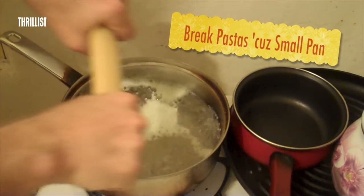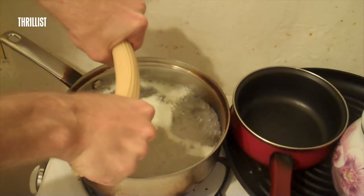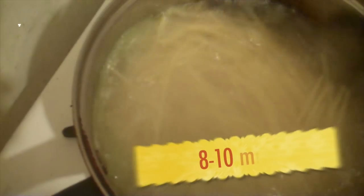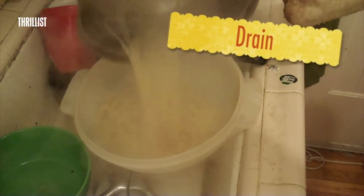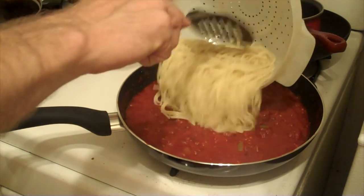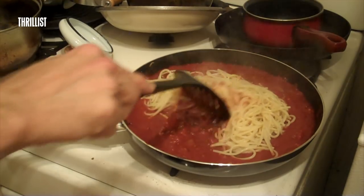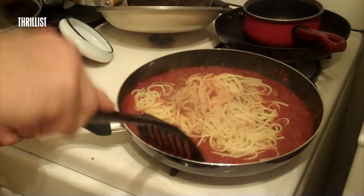Ow. Fuck. Shit. Okay, we're going to cook these spaghettis. Let's just drain our pasta. Let's add our pasta to our sauce, and stir it up a little bit. That sucks.